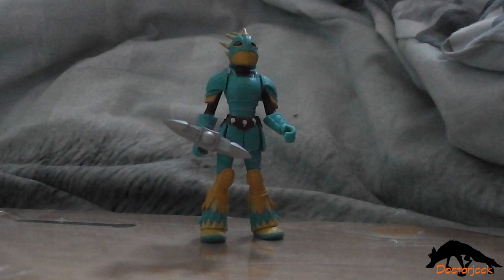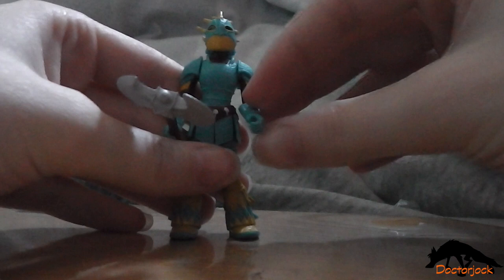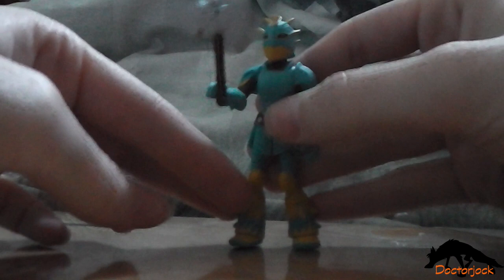So let's look at Astrid first. She has articulation in the shoulders, the head, and the hips. She has an axe, and that is Astrid.